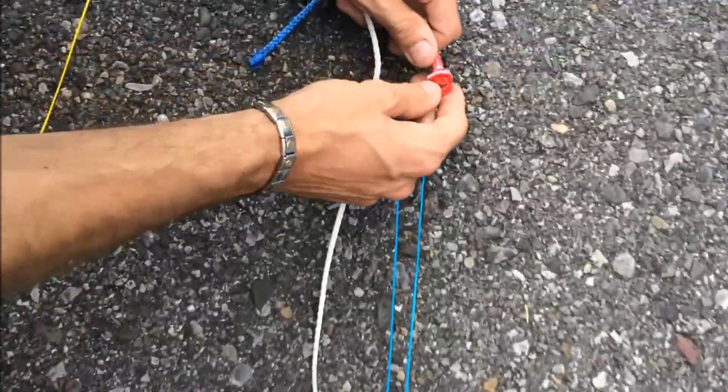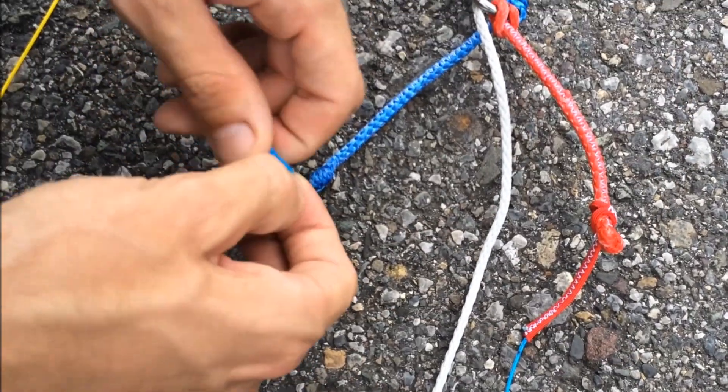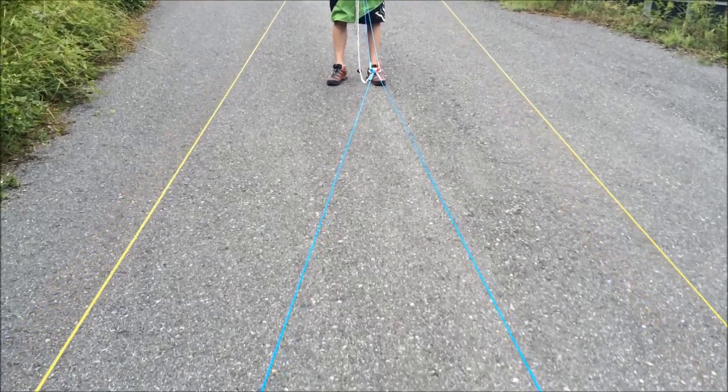Go back to the bar and attach the two front lines back to the normal connection point. Now your bar is equipped for four-line.